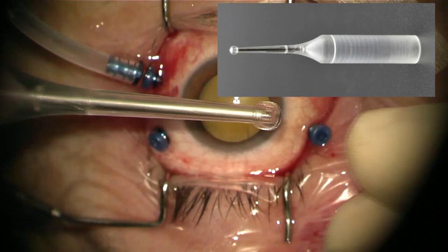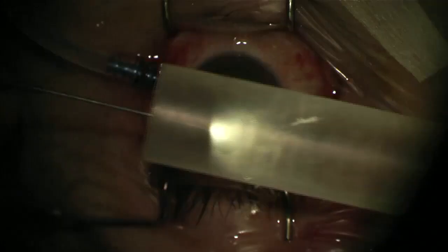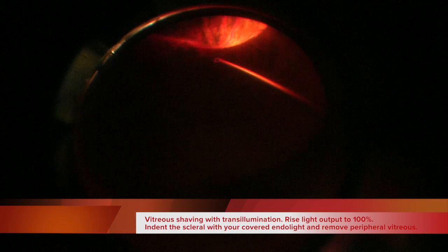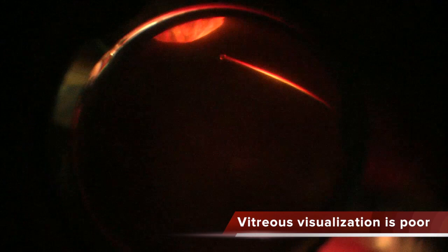Now I'm covering this Bausch and Lomb 25G endolight under air with the Todorovic illuminated depressor from Vortex Artical. This system allows scleral transillumination with Bausch and Lomb and Alcon endolights. The Todorovic illuminated depressor covers the endolight, provides it with rigidity, and also increases the illumination of the tip of the endolight.